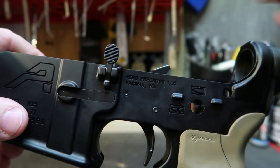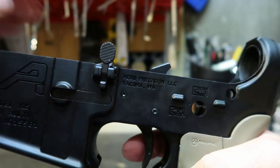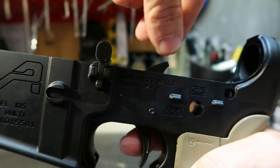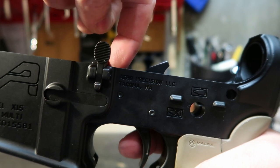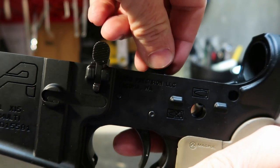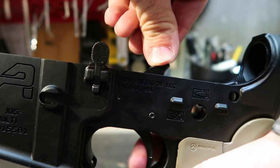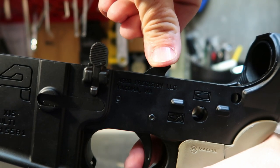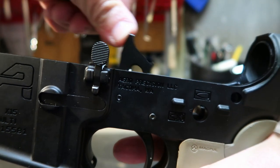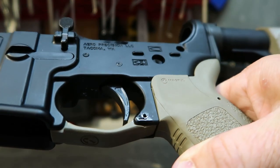Get both your pins in. Quick little function check — you can see your hammer's back right now. Make sure to guard and protect it. Don't let the hammer fly against the back side of the magazine well. Pull your trigger and guide that up. Secure click. And there it is with the trigger guard installed.